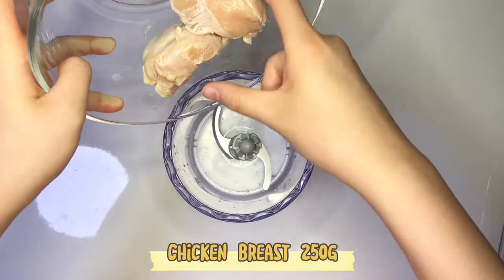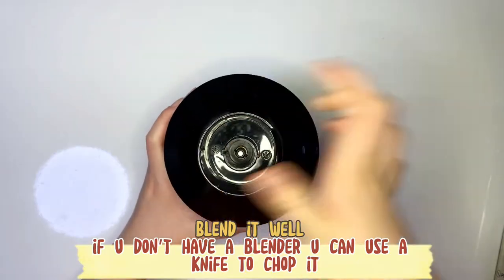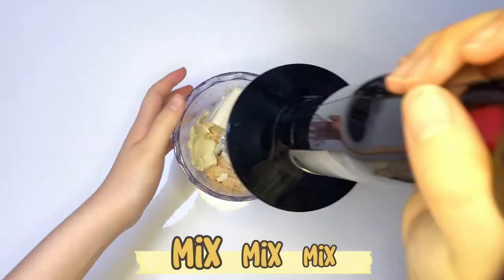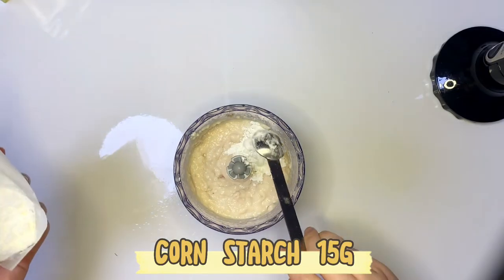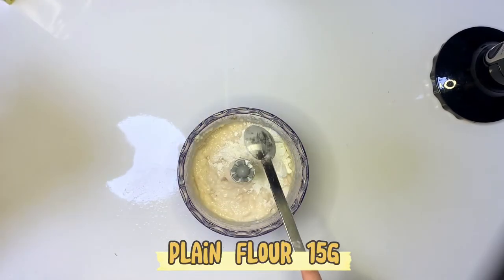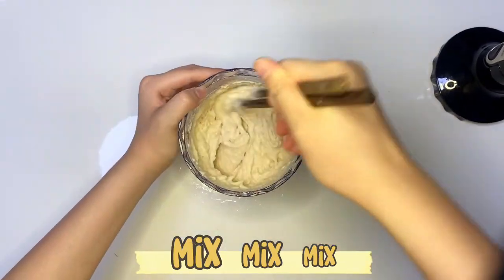Chicken breast 250g — blend it well. You can also use a knife to chop it. Tofu 200g, mix and mix. Corn starch 50g. Blend flour 50g. Mix and mix.